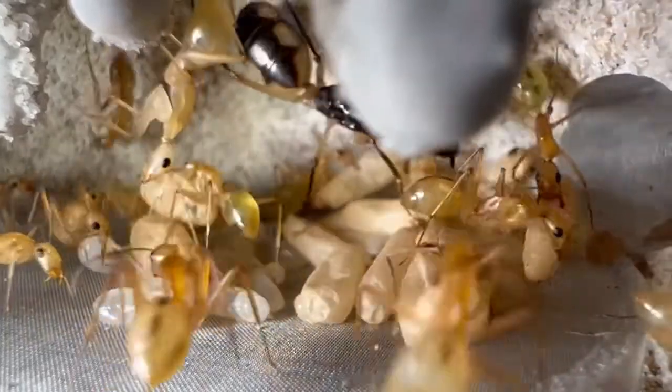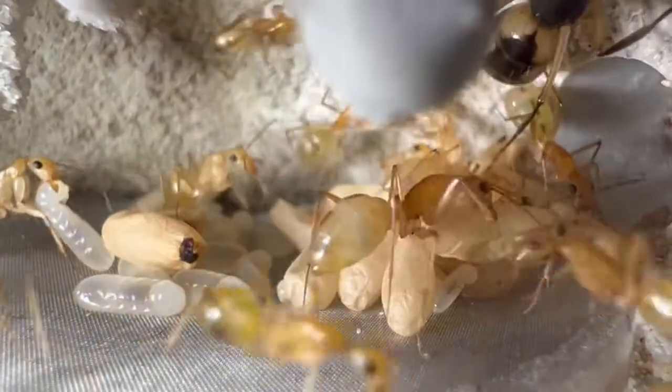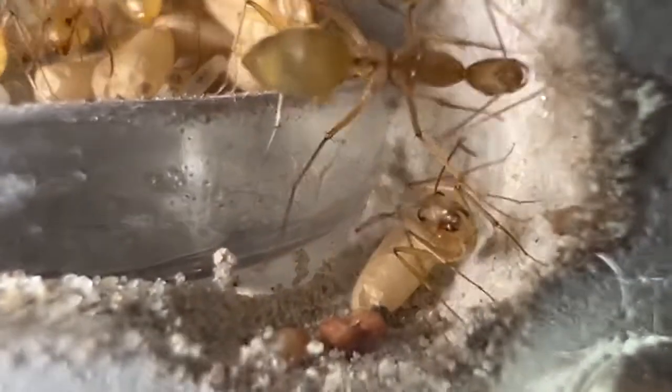Hey guys, welcome back to Ant Bay. Hope you guys had an amazing Thanksgiving. I know it's been a while since I uploaded the last video, but I'm back at it — better and stronger. So without further ado, today we'll be looking at our two colonies of Ammaculotus and see how they've done in the past two and a half months.